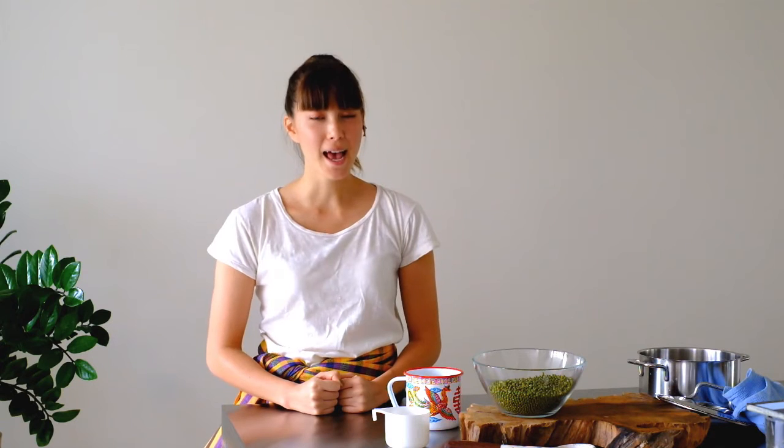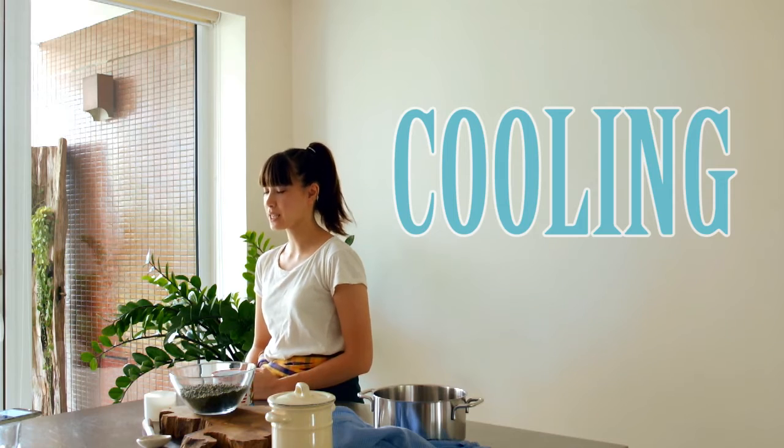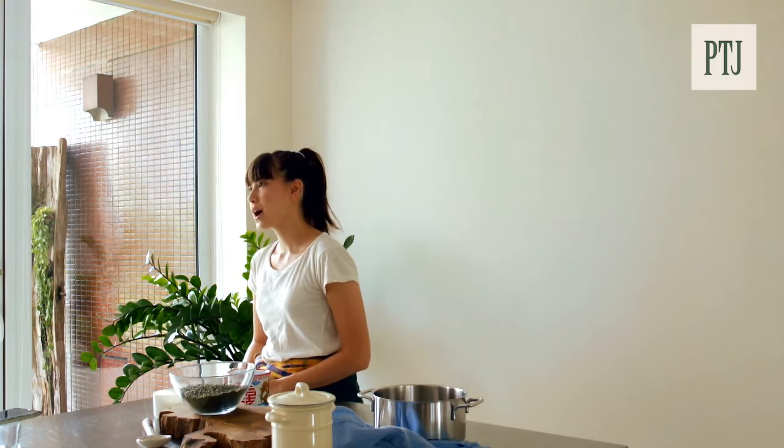It's a Chinese dessert and it's perfect for super hot weather right now, because it's a cooling ingredient. In Chinese medicine we have heating and cooling ingredients and it all dictates how your body functions. So I really recommend you trying this dish this summer.